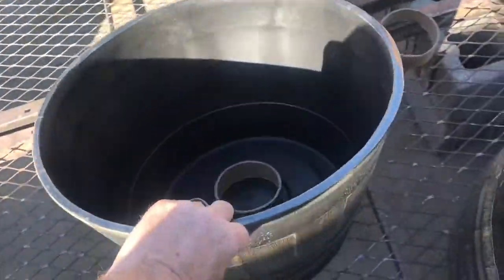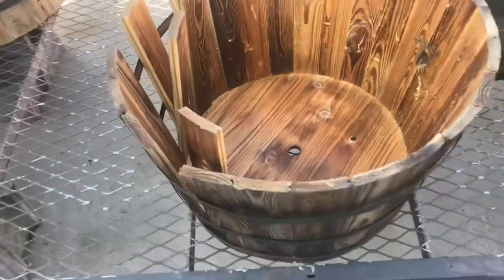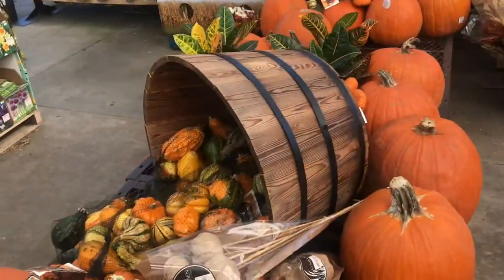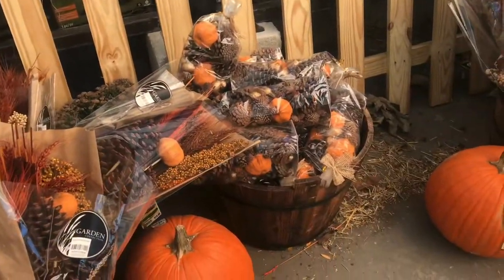Now I'll show you some whiskey barrels that aren't real. These are plastic — they're lightweight and they seal every time. Here's a wooden one that looks real, but it's made as a planter. You can see the difference if you look side by side. Here's some more that have that look of a whiskey barrel. Add some pumpkins and some straw bales, and now it looks like a beautiful autumn day. Old oak barrels have quite a charm. I was glad to show you the inside of them today.